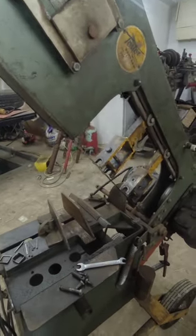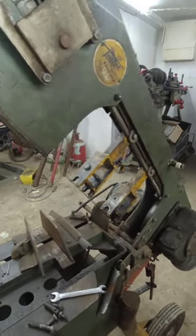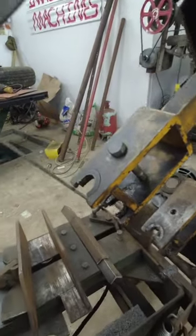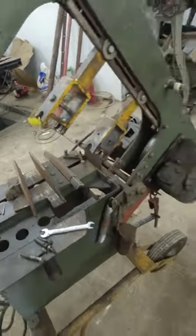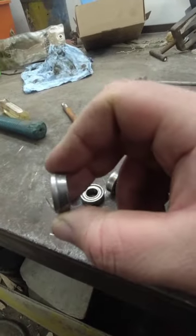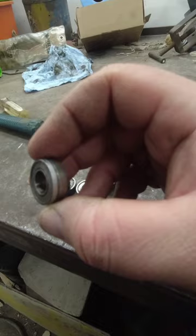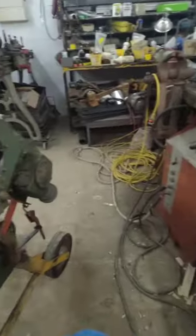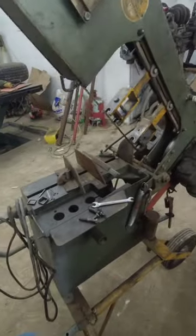While I'm in between projects, I'd like to go ahead and do some work on my band saw. I have the guides taken off the band here, and I'm going to replace the bearings. They are pretty worn and have some grooves cut into them. This saw has been cutting crooked, so I figured I might as well go ahead and replace the bearings.